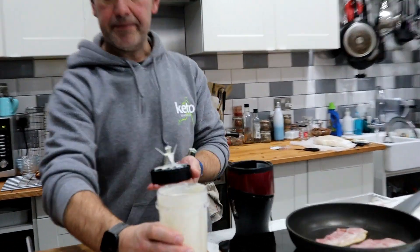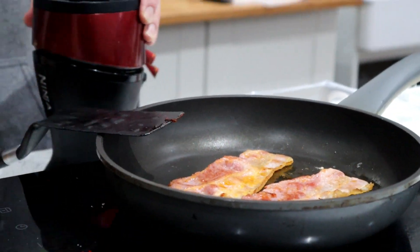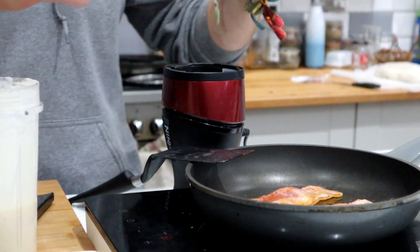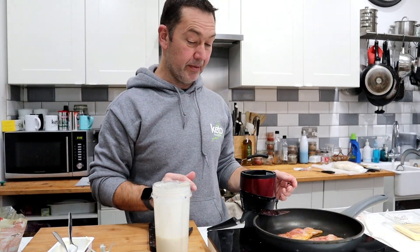Nice little batter, really quick. So because these are savoury pancakes, I'm going to be using the same pan that I'm frying the bacon in. I've put nothing in the pan - there's no oil in there. I'm going to just use the natural flavours of the bacon to cook the pancake in.